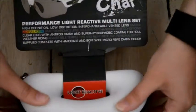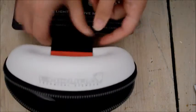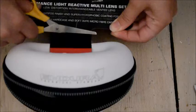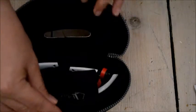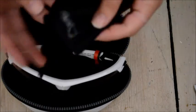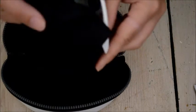I'm going to have to open it up. There we go. We have a soft case, which is also good for cleaning — you can just clean the lens like that.